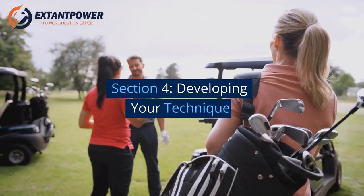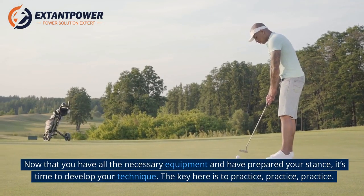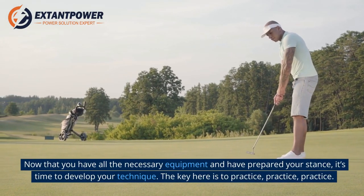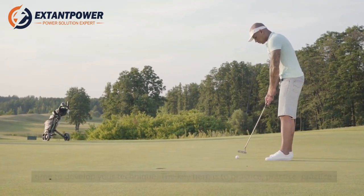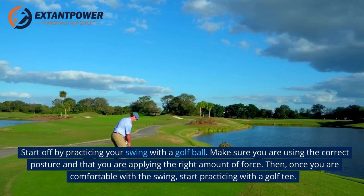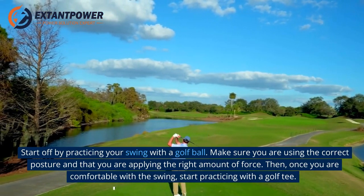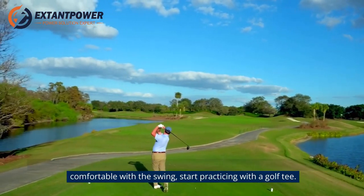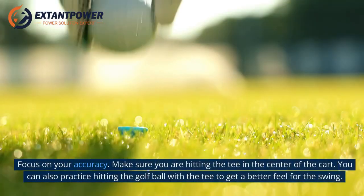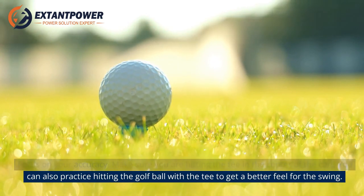Section 4: Developing Your Technique. Now that you have all the necessary equipment and have prepared your stance, it's time to develop your technique. The key here is to practice. Start off by practicing your swing with a golf ball, using the correct posture and applying the right amount of force. Then, once you're comfortable with the swing, start practicing with a golf tee. Focus on your accuracy — make sure you are hitting the tee in the center of the cart. You can also practice hitting the golf ball with the tee to get a better feel for the swing.